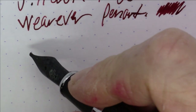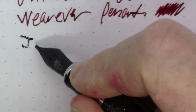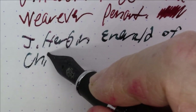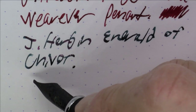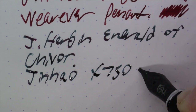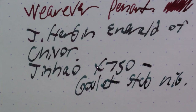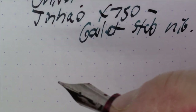Next is a classic — not the most useful ink in the world because it's sparkly, but it's really good for this time of year for addressing Christmas cards and whatnot. This is J. Herban Emerald of Chivor. It's an emerald green that dries with sparkles in it — really, really pretty. The pen is a Jinhao X750, but it does have a Goulet stub nib.